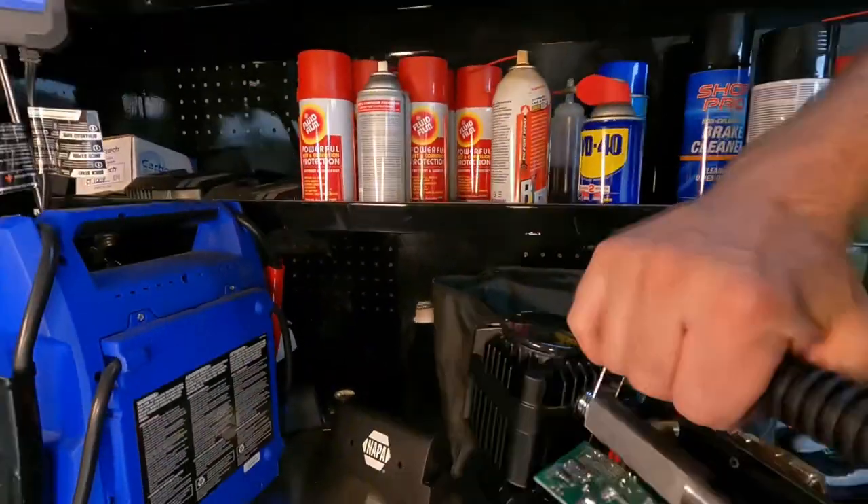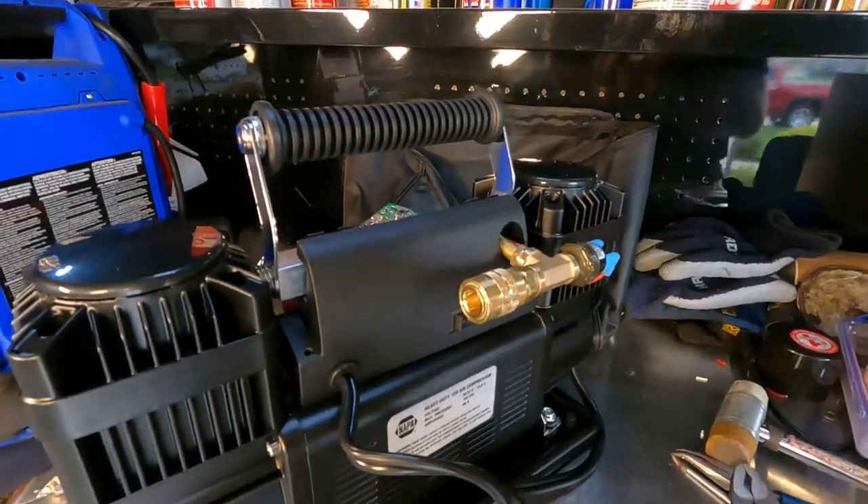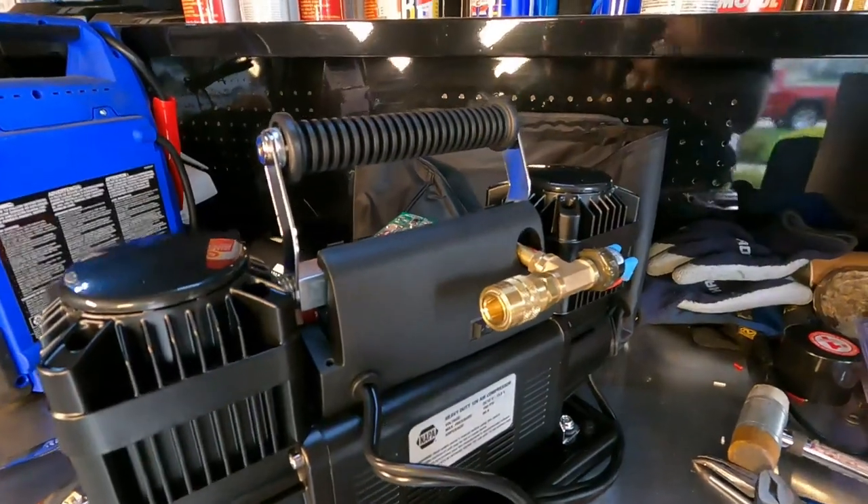On this one I've already modified it, so I've got the quick disconnect now. I can run any standard air hose off of it.